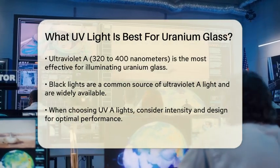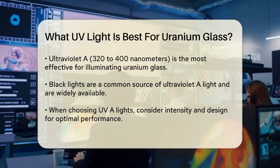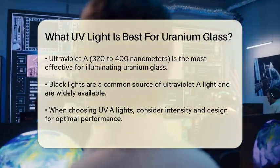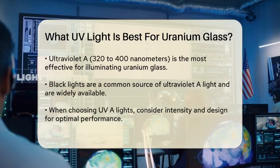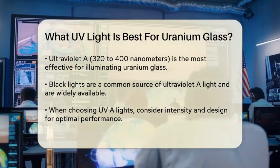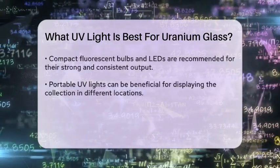This type of light has a wavelength range of 320 to 400 nanometers, which is ideal for activating the fluorescence in uranium glass. Ultraviolet A lights, such as black lights, are commonly used in homes and can easily be found in stores or online.